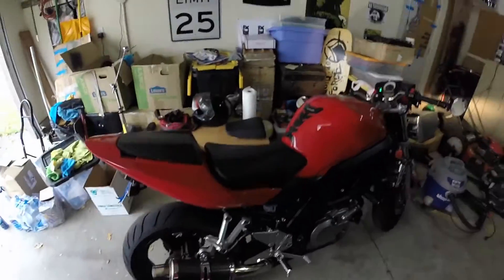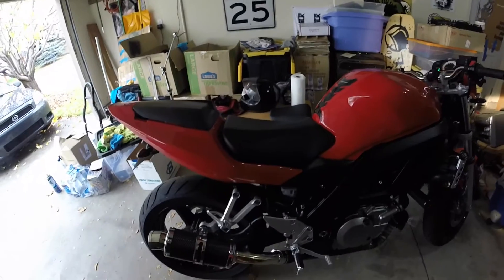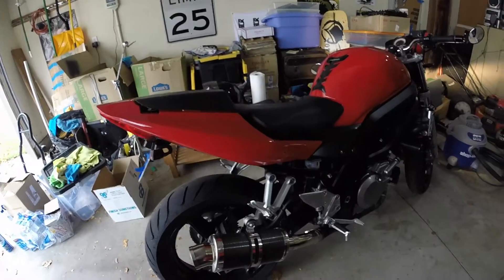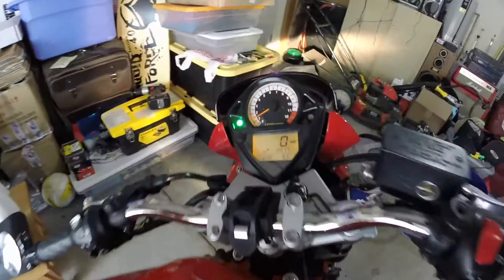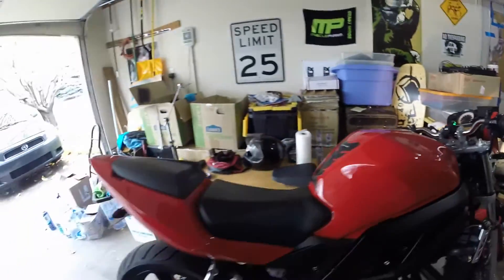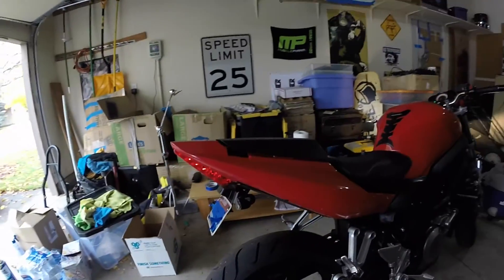Alright, so the bike isn't really warm, it's not really cold. I'm sitting at, I think, 93 degrees, so I'll just do some reps for you guys so you get an idea how it sounds.